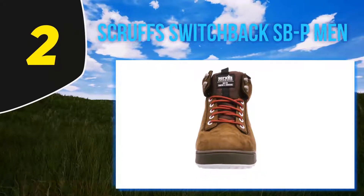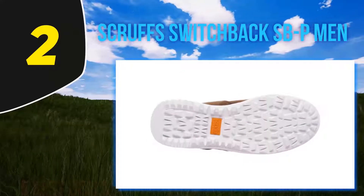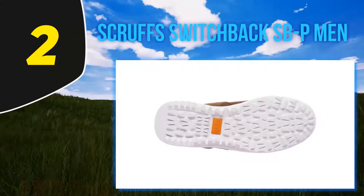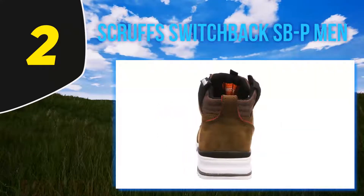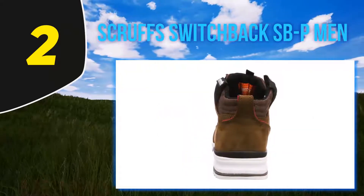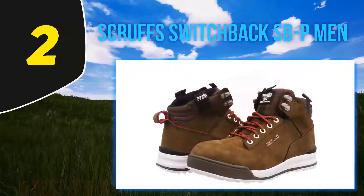Built into the toe you'll get a steel toe cap that's S3 rated, and for further protection you'll get a durable midsole that's reinforced to protect your foot. The cushioned leather uppers and sports-style inner sole means these are one of the most comfortable work boots on offer in the UK right now.